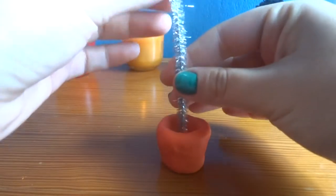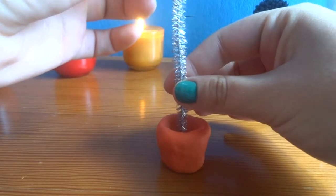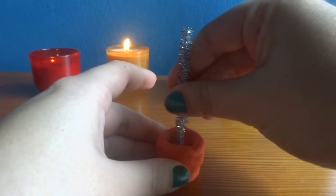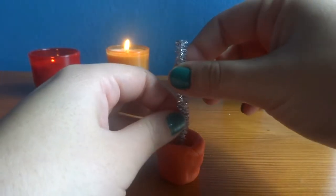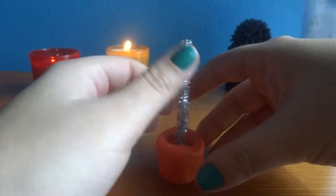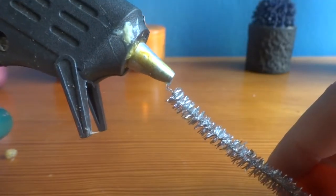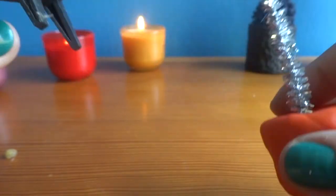Then take the wire and measure how tall you want it to be and cut it. Next, stick the wire into the clay. Then take your hot glue gun and paste the clothespin at the end of the wire and set it aside to dry.